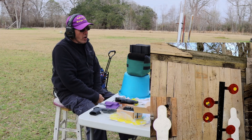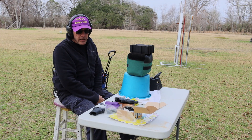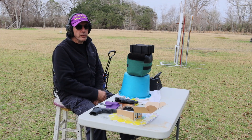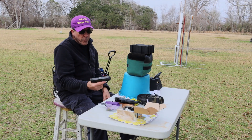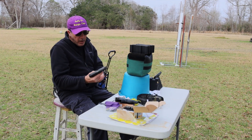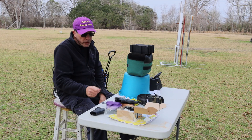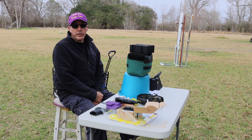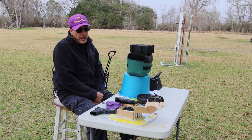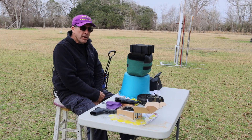I definitely got a lot more movement on those plates with the 9mm than I did with the .380. This really doesn't tell me anything definitive — I would still carry the .380 for personal protection. The soft recoil, being able to get back on target, having nine rounds with a spare mag, and it fits holsters I already have. But if I'm practicing against challenge targets, I think I would change to a 9mm and not stay with the .380.